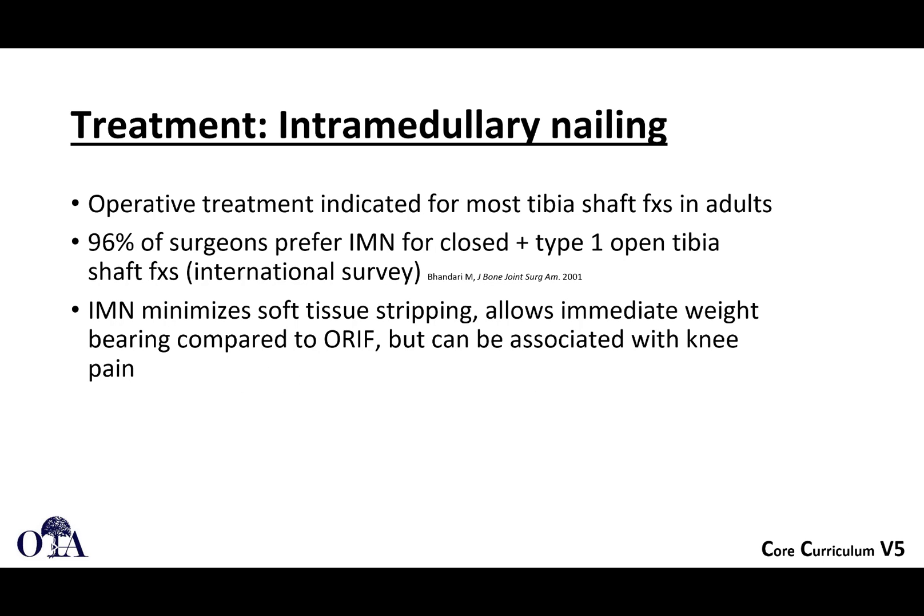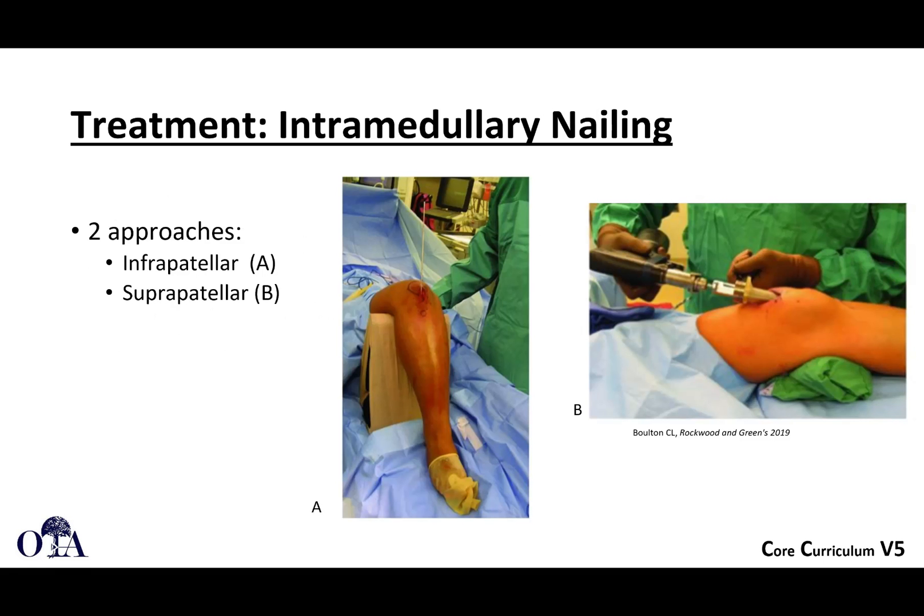96% of surgeons in a JBJS survey prefer intramedullary nailing for closed and type 1 open tibia shaft fractures. In an international survey, intramedullary nailing minimizes soft tissue stripping and allows immediate weight bearing compared with plate fixation. The knock against it has been that it can be associated with anterior knee pain. There are two traditional approaches: the infrapatellar, shown on the left, and the suprapatellar technique, which is getting more popular recently, shown on the right.